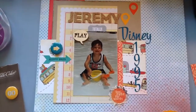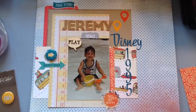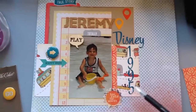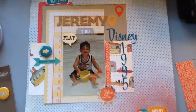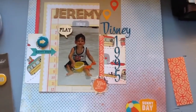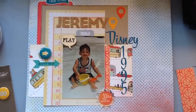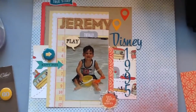So this is the page — my 12 by 12 page. I can't forget: these letters and numbers are from Amy Tan. And I used the Heidi Swap mist on here. So that's it. I'm going to continue on with looking through all of my old pictures and I'll be sharing. Thank you. I hope you enjoyed and God bless.